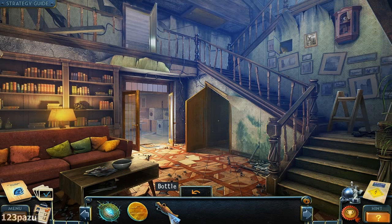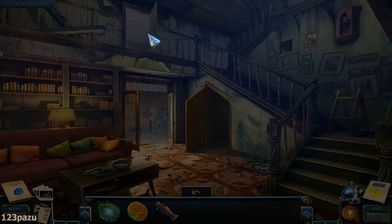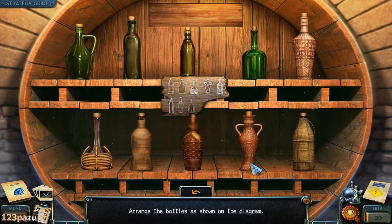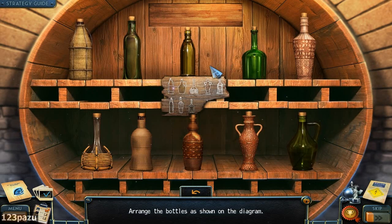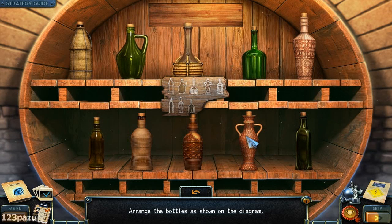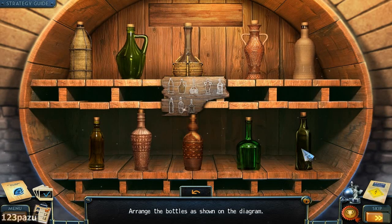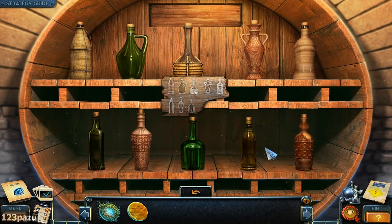The bottle — it's a weird shape. I guess I have to go back to the wine cellar — there is a missing bottle there. Right here, it's a wine collection. Arrange the bottles as shown on the diagram. Just follow the shapes, should be pretty easy. The bottom row — one, two, three. Exchange these two, and there we go.